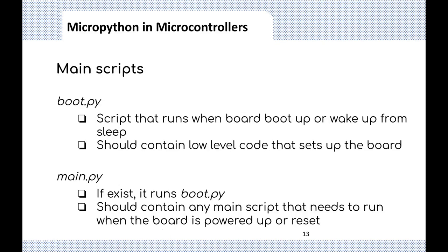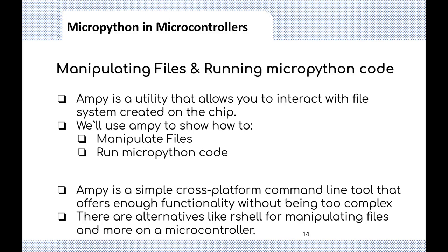There are two main scripts that MicroPython uses on the board. The boot.py script runs when the board powers up or wakes from sleep, and should contain low-level code that sets up the board — defining your sensors, pumps, and other connected hardware. Then there is main.py, which runs after boot.py and should contain any main script that needs to run when the board is powered up or reset.